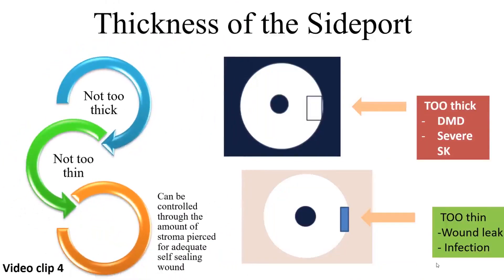The thickness of the side port is also important — it should not be too thick or too thin, and it depends on how much corneal stroma is pierced. If too thick, Descemet's membrane detachment may occur, or severe striate keratopathy can happen due to endothelial touch. If too thin, wound leak is more common and can invite infections postoperatively due to poor wound healing. The thickness can be controlled through the amount of stroma pierced for adequate self-sealing wound.